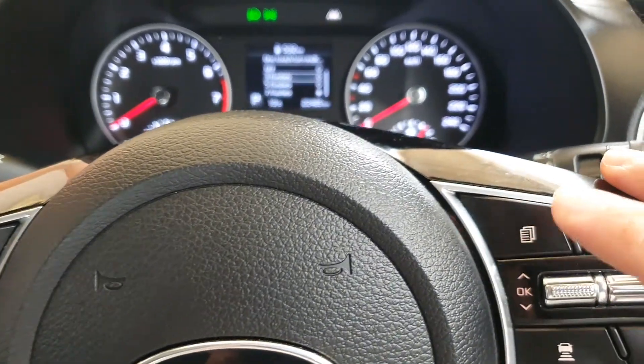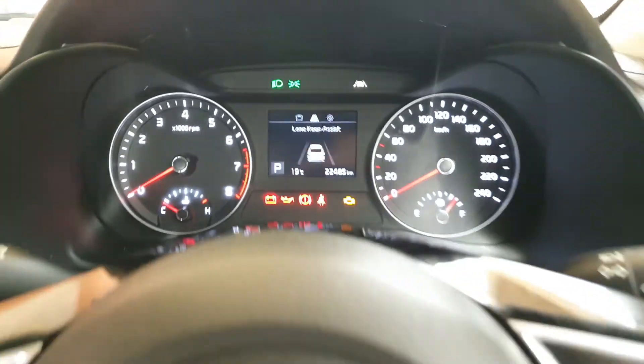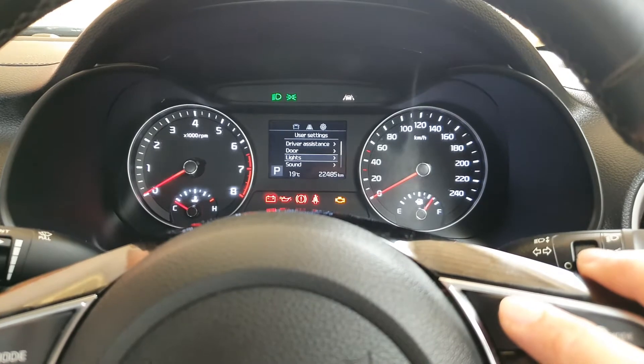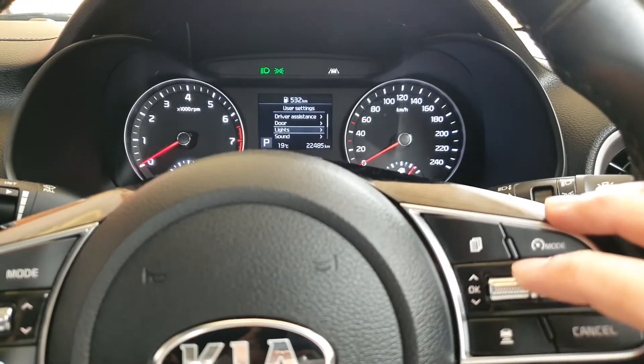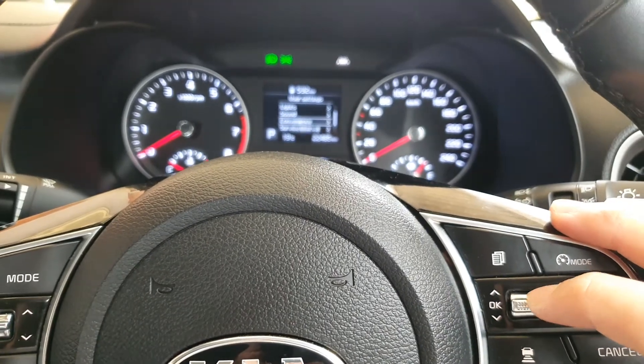The first thing you want to do is press on this function key and keep pressing on this button until your LCD window goes to user settings, and then press on the control button and press on the down key until you go to the lights.